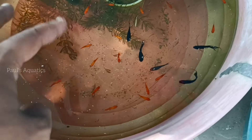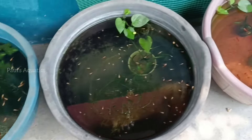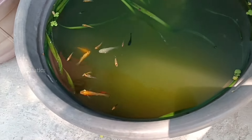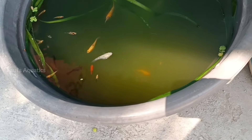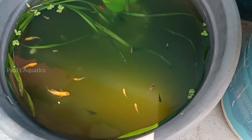We have a little bit of eggs, and the eggs are growing. I have been observing for five or six days — the fry babies are growing.